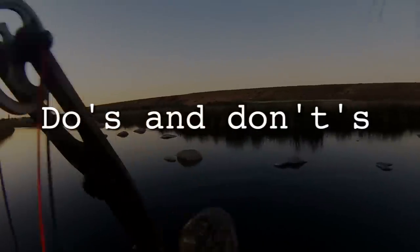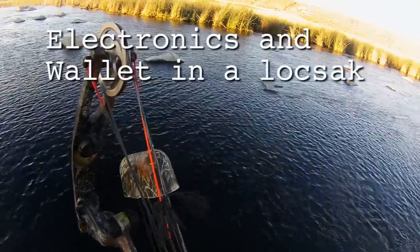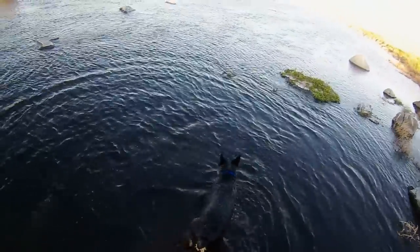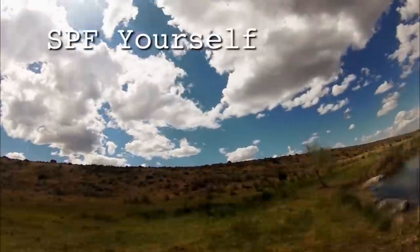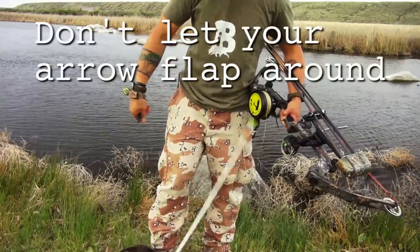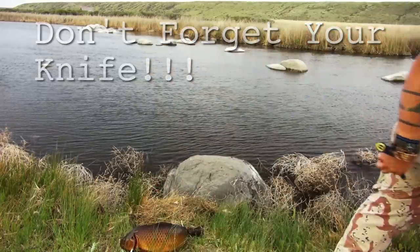Let's go over some do's and don'ts. It's a really good idea to put your electronics and your wallet in a plastic bag so they're safe when you fall in the water, because chances are you're going to fall in. It's also a good idea to wear sunscreen because you're going to be out on the water with a lot of water reflection. It's a bad idea to let go of your arrow while the fish is flopping about, because that's going to really tangle up your line. And it's also a very bad idea to forget your knife so that you can easily and quickly dispatch your fish.